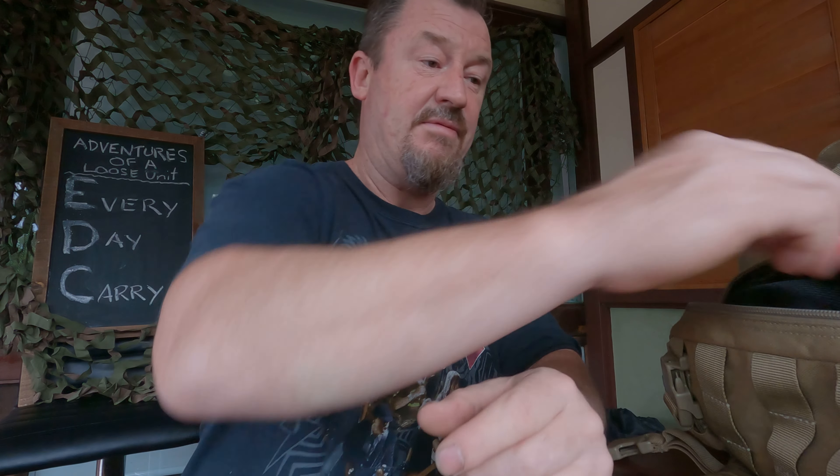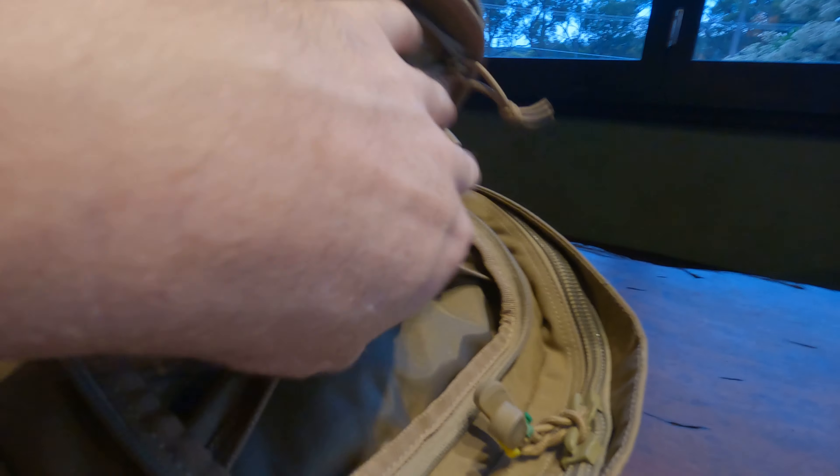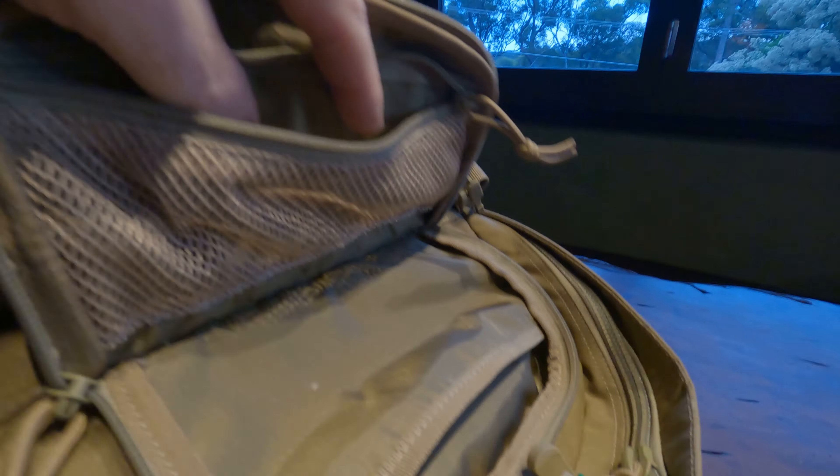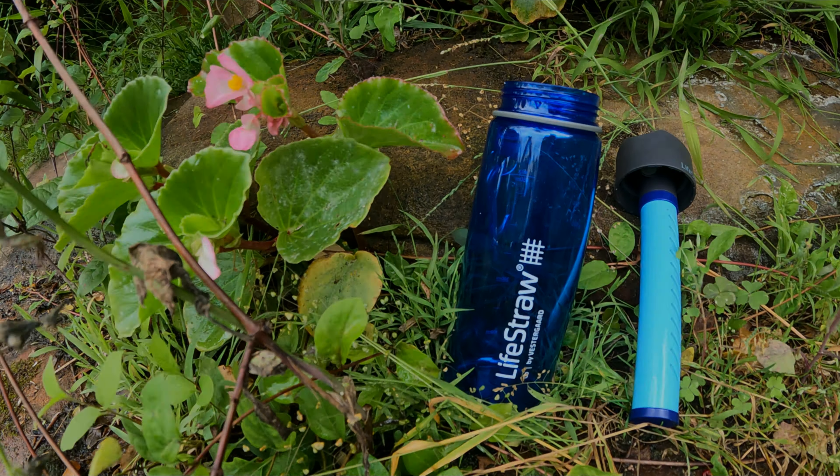I'm going to have separate fire-starting gear - strikers, matches, and everything else - because you can never have enough lighters. Now for the front main quick-access part: just a little tiny bit of the front here. I'll put my phone in it, phone charger, sunglasses, anything I need quick access to. It's also got a head torch, a normal torch, and my phone charger - electrical stuff.